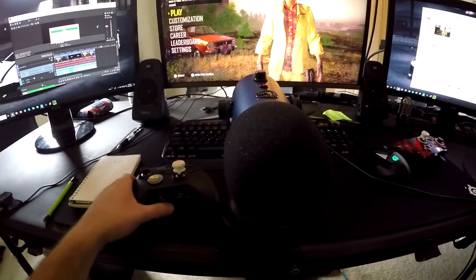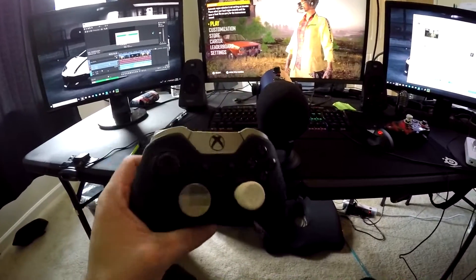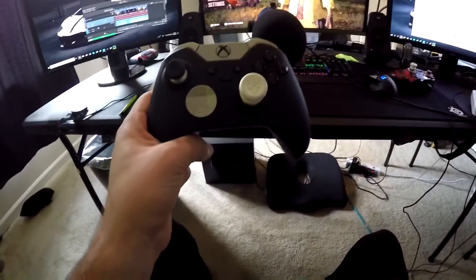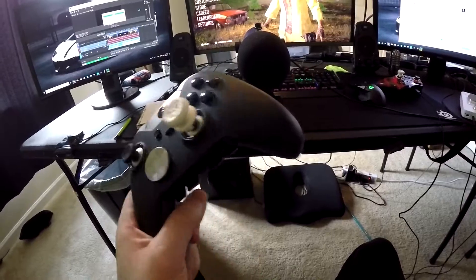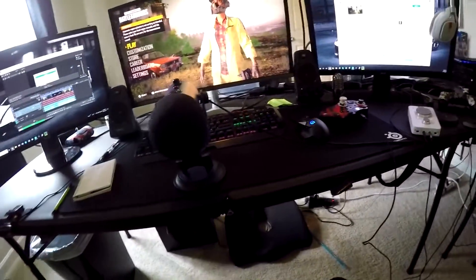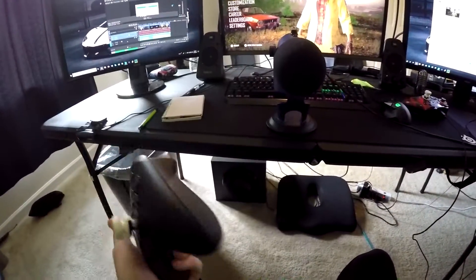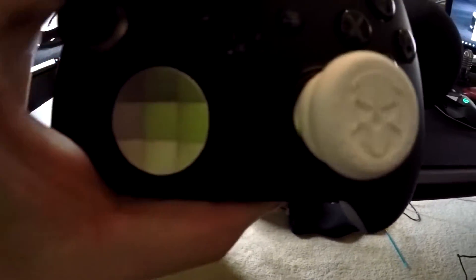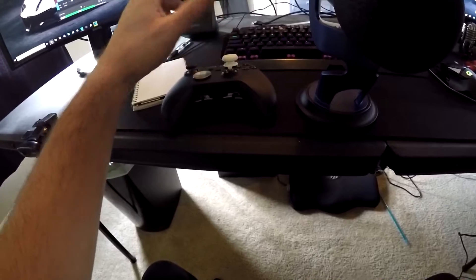Going into some of the hardware stuff, this is my Elite controller. This is what I use to play Fortnite. A lot of people ask me what controllers they use and what bindings. I like the Elite controller for Fortnite. I do not like it for PUBG just because the paddles are so sensitive. I grew up playing on a scuff and the paddles are really hard to push down. I use a Control Freak Phantom on the right stick — that's what it looks like. I know the Elite controller comes with larger sticks, but I still prefer the Control Freak.